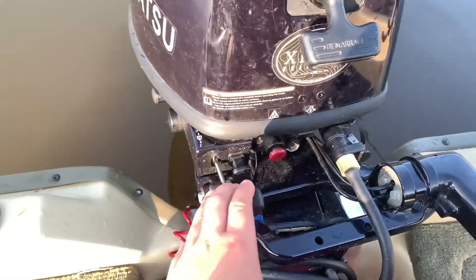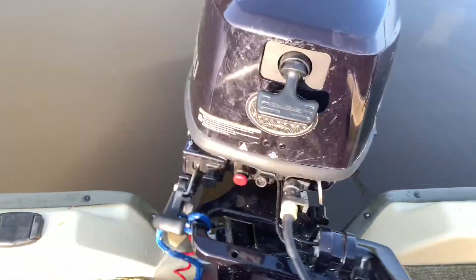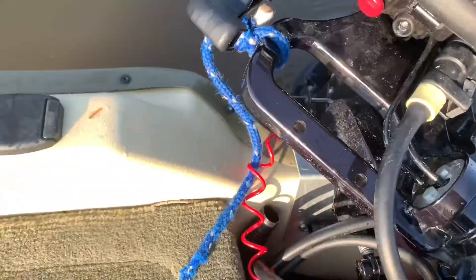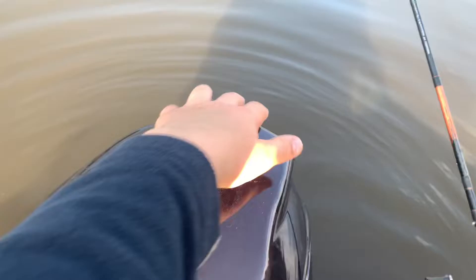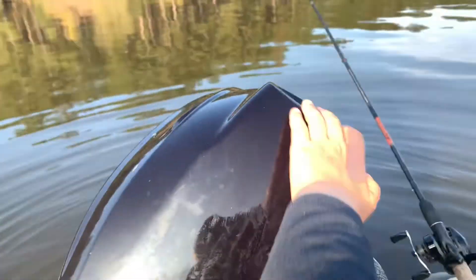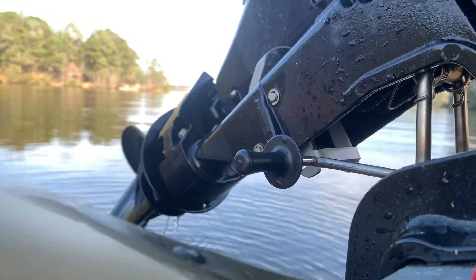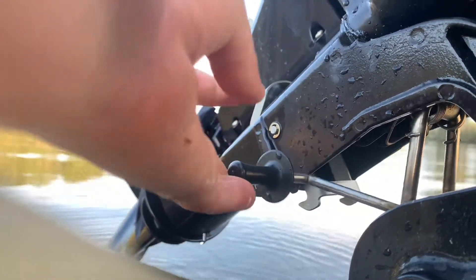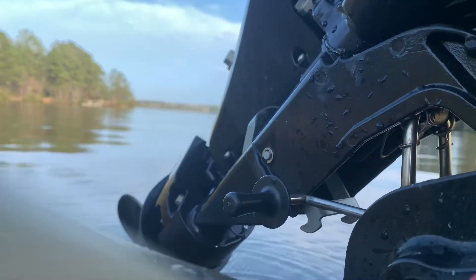To tilt up the motor, you put it in forward gear, take the tiller down, and just push it down just enough to pick the motor up a little bit, and then you can come around and pick it up the rest of the way. To tilt the motor down, you just pick it up, flip this little bracket up, and then drop it down.